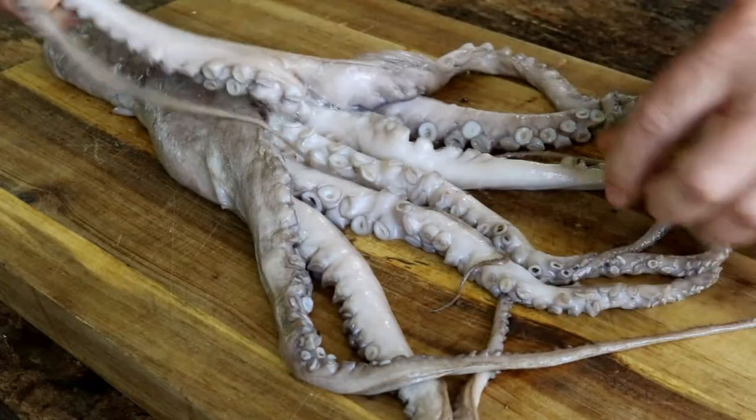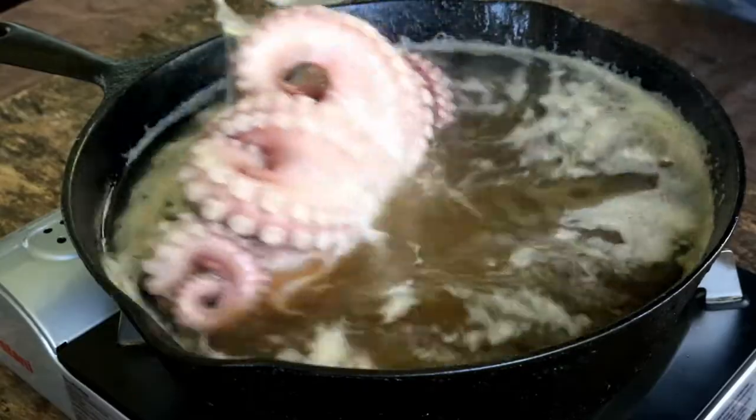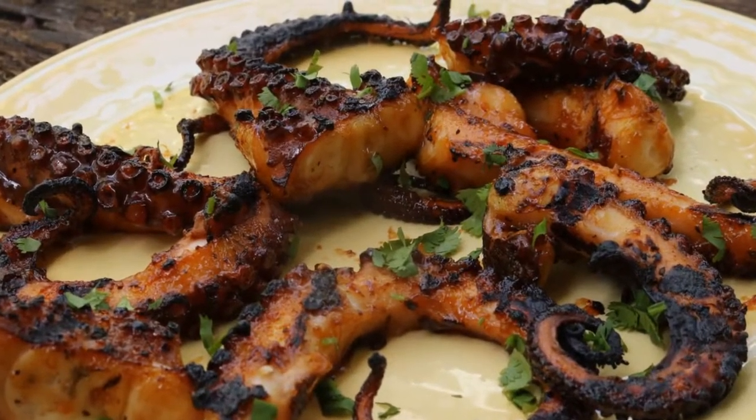Today I'm making something I've never made before, never even tried it before. I'm going to try to get Donna to do the taste test with me. We're making grilled octopus. Will it be sink or swim?